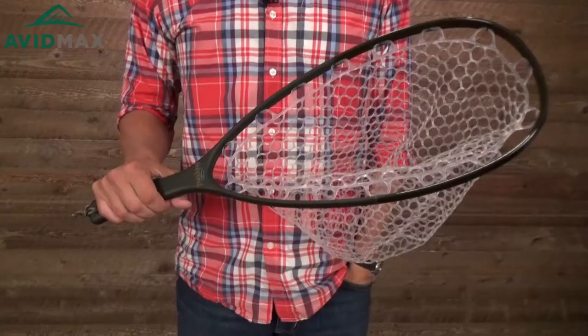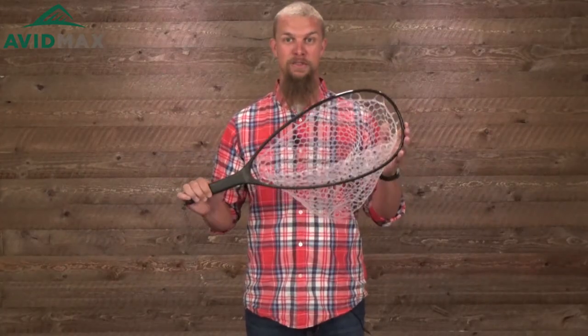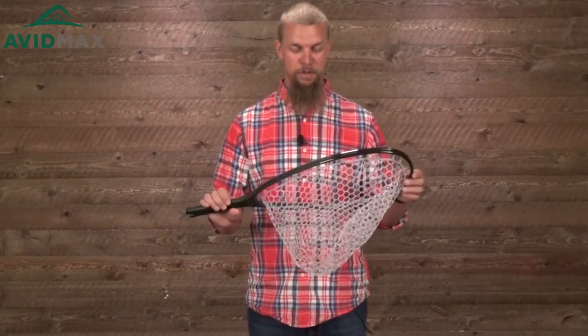Hey, I'm Jeff with Avid Max, here to show you today the Fishpond Nomad Native Net. You can get the native net in two different colors: native and original. It's one of the smaller nets in the Fishpond lineup, but it's still going to be a great net for a lot of different uses.